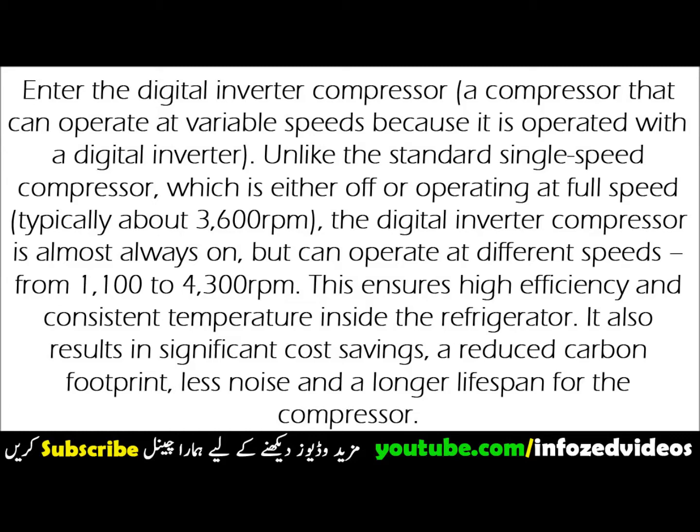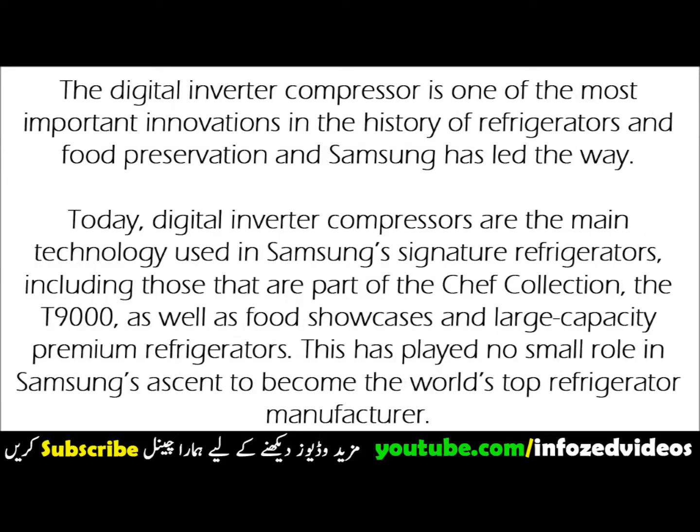the digital inverter compressor is almost always on, but can operate at different speeds — from 1,100 to 4,300 revolutions per minute. This ensures high efficiency and consistent temperature inside the refrigerator.